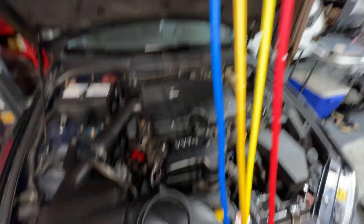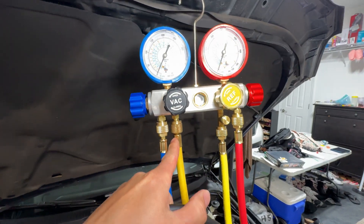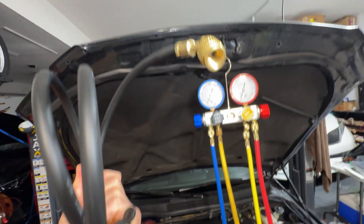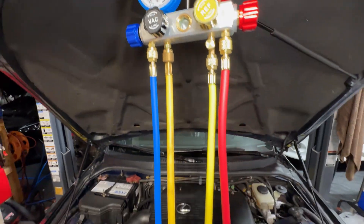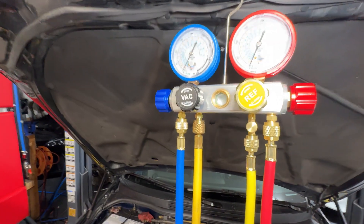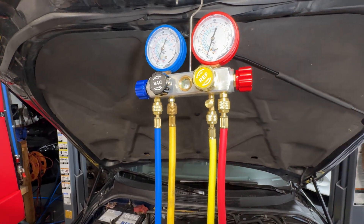It did come with a black vacuum hose right here that fits into this spot for the vacuum, but the problem was that the other side of the vacuum is a bigger size fitting that doesn't fit on the vacuum I borrowed from AutoZone, so I had to use this yellow one that I had. It's actually a good brand refrigerant hose that has the same connections on both sides, so it screws into the vacuum properly.